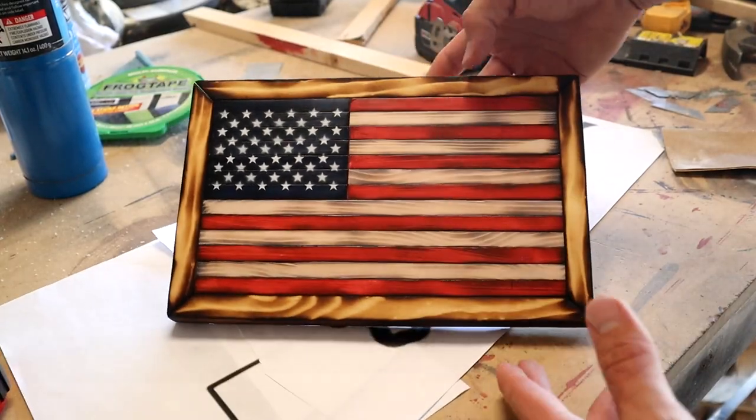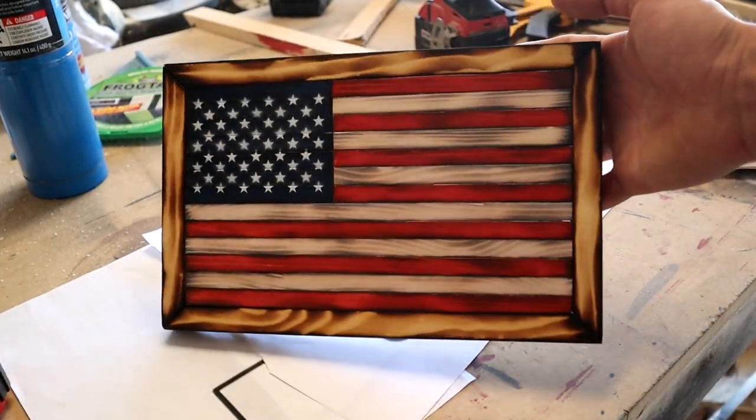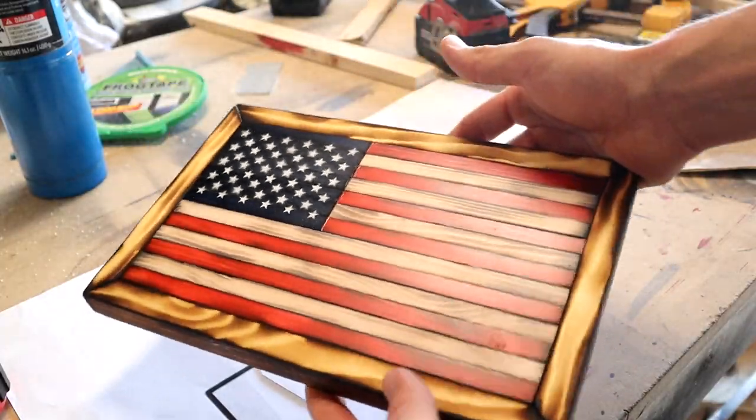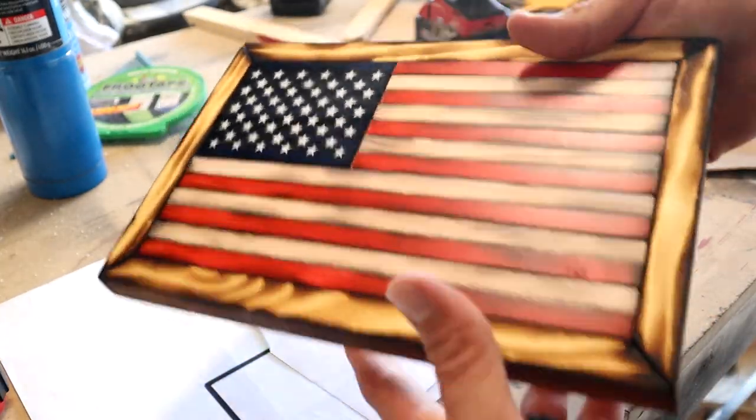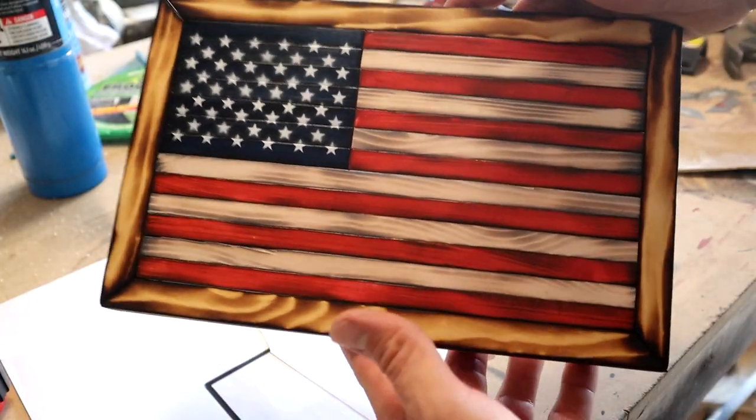There it is all finished up — let me know what you guys think about it. I'd love to hear any other ideas for scrap wood projects so please leave those in the comments. If you enjoyed the video please give it a like and subscribe for more, and thank you everybody so much for watching.